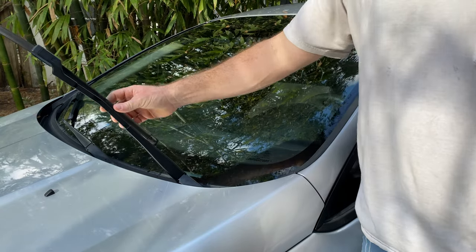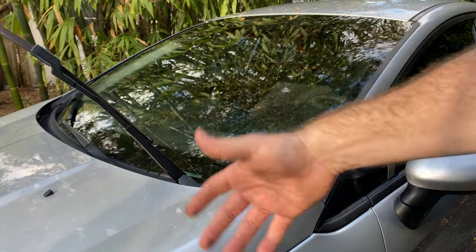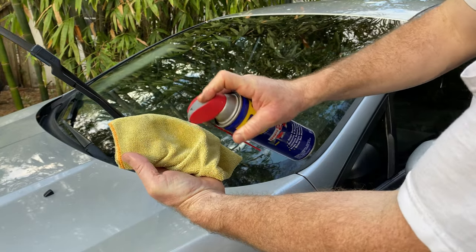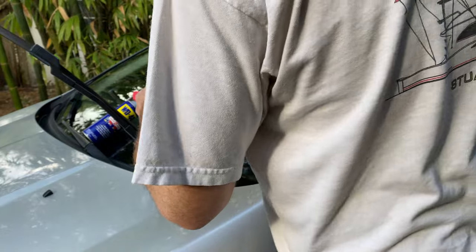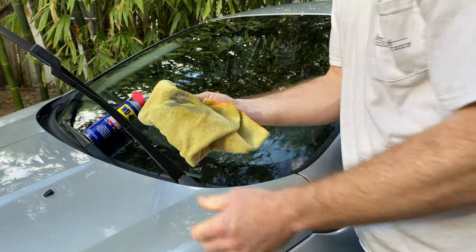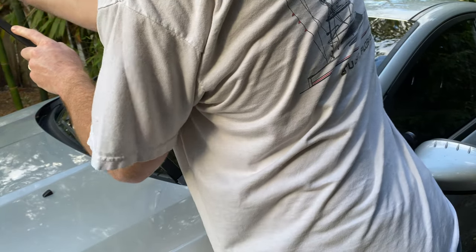What you need to do is first clean your windshield really well. But what's the point of doing that if the grease is still on your windshield wipers? So here's the secret trick: take a rag, put a generous amount of WD-40 on it, and go ahead and degrease your windshield wipers. You can see the grease coming off right there on the rag. Wipe the wipers all over so that when they rub the windshield, the motion is smooth.